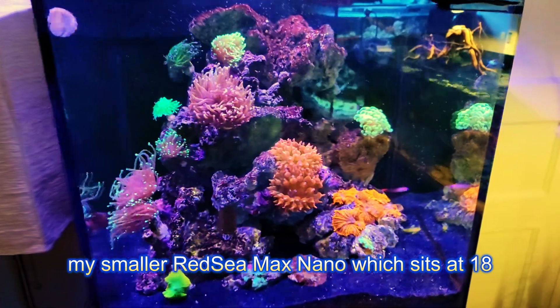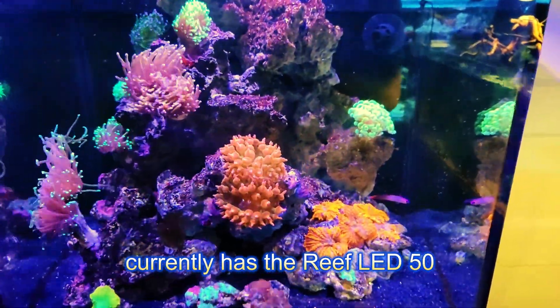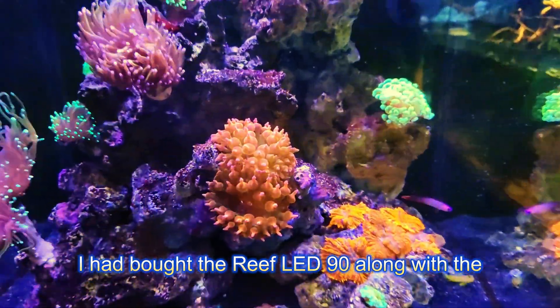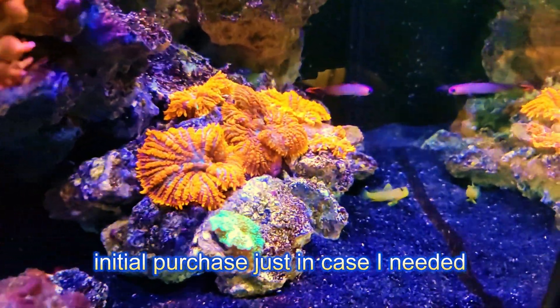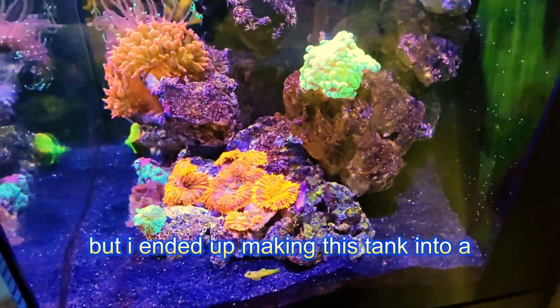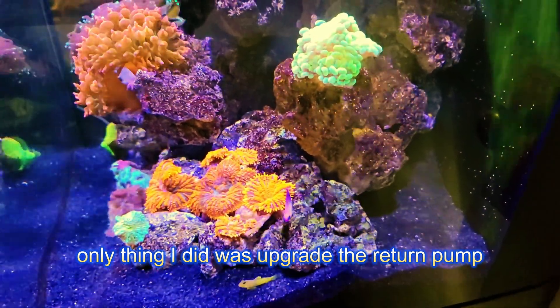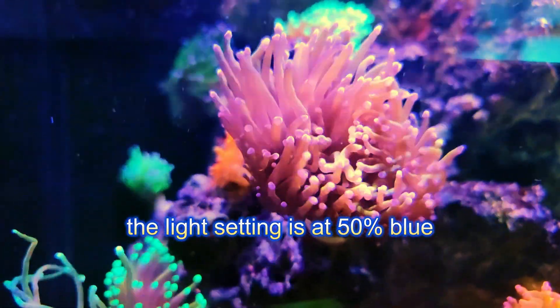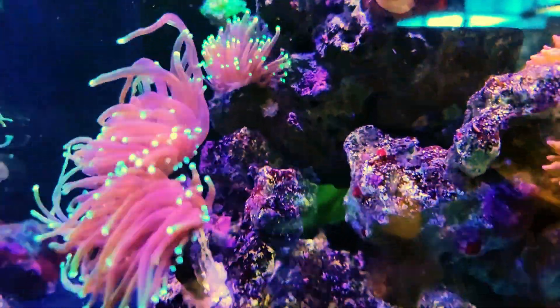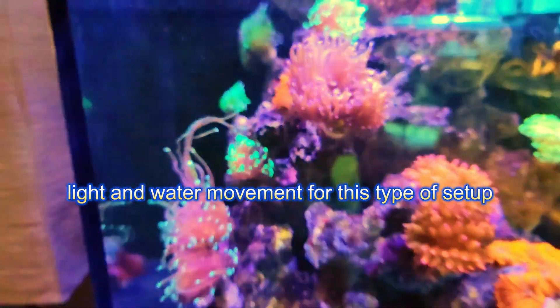My smaller Red Sea C-Max Nano, which is 18 by 18 by 18 inches, currently has the Reef LED 50. I had bought the Reef LED 90 along with the initial purchase just in case I needed higher PAR, but I ended up making this tank mostly an anemone, torch, and hammer tank. I only upgraded the return pump and kept the Reef LED 50. The light setting is at 50% blue and 20% white.